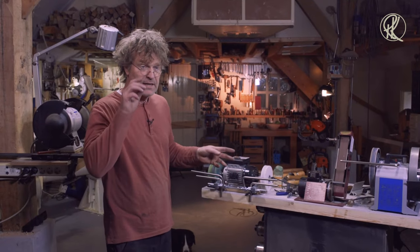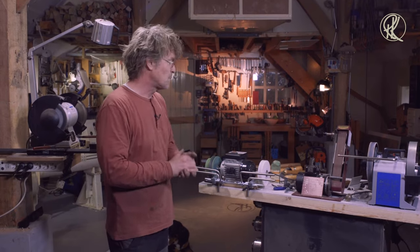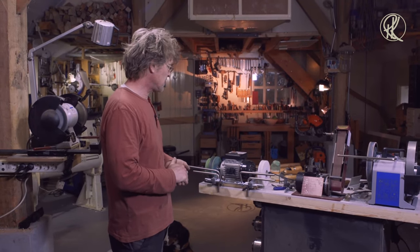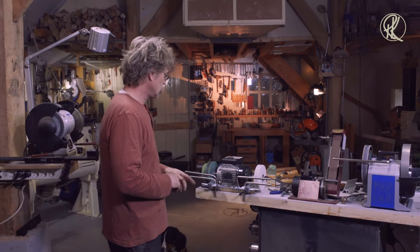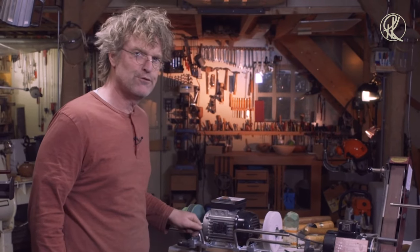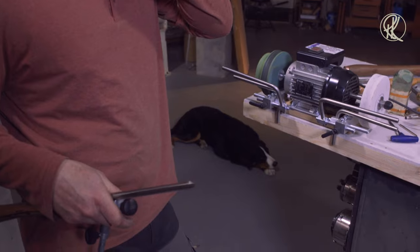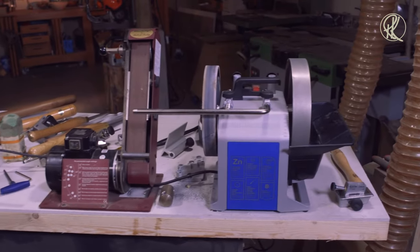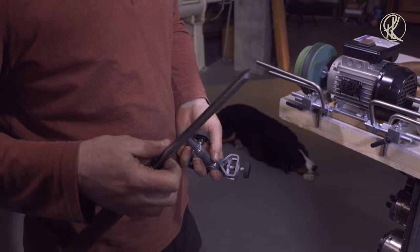If I started all over again and I had a workshop and only had space for one grinder, this just might be the one — the HT4004 from Koch — because I can do fast grinding and I can do polishing. So let me grind my spindle gouge. First I will grind it rough and then I will polish it.